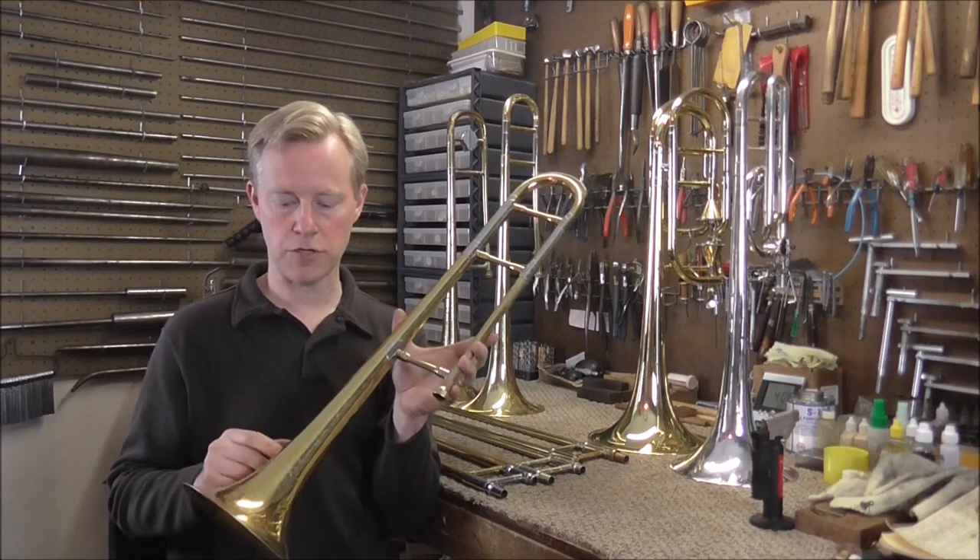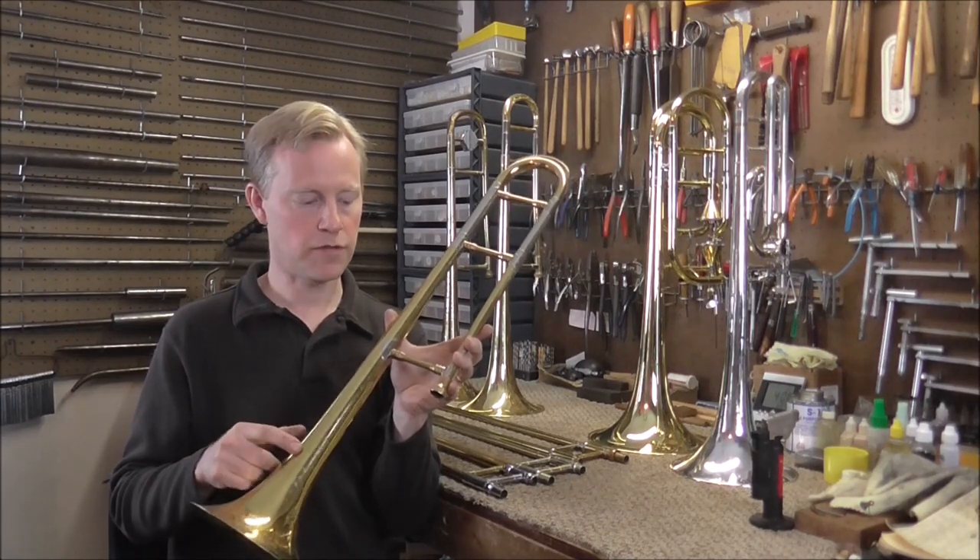On rare occasions, a manufacturer may put the serial number on the side of a bell or on this rod. If you've looked at all those places and still cannot find the serial number, the chances are that your trombone does not have a serial number, as not all manufacturers put serial numbers on trombones.